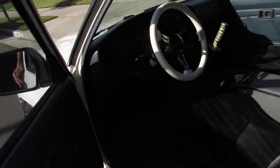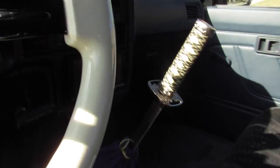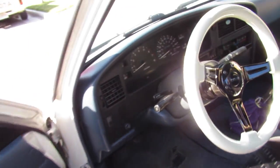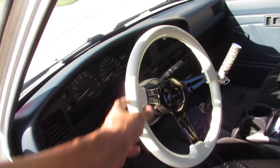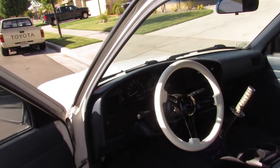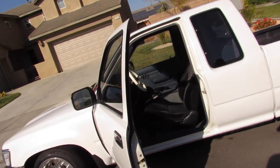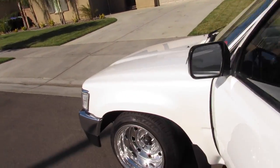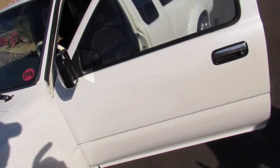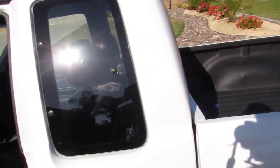Let the doors open. These are Prelude seats. Little katana shift knob, and the steering wheel — I think Brian has the same one but his glows in the dark. Those are like $250. I want a suede one — that would be badass. The wooden one gets hot in your hands. He's got the quick release on there too.